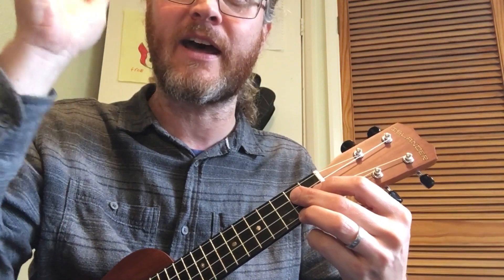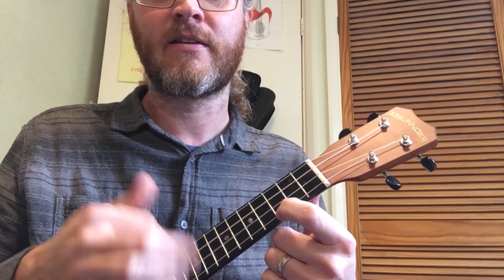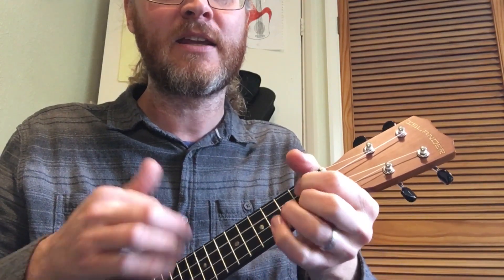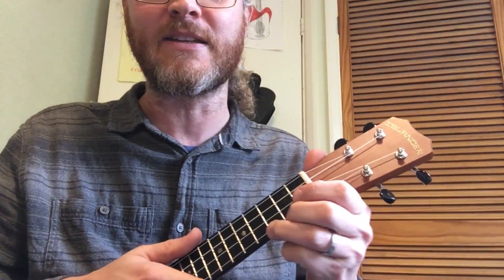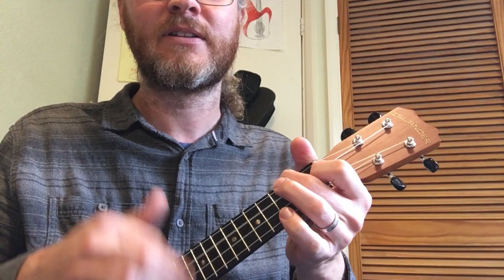I'll just strum it along without singing — I'll do that first chorus into the verse bit. Here we go. One, two, three, four. C... to F, C, D, G, G7, C. F, C, G, G7, C, C. And then the dashing through the snow bit is C... F... G, G7, C.